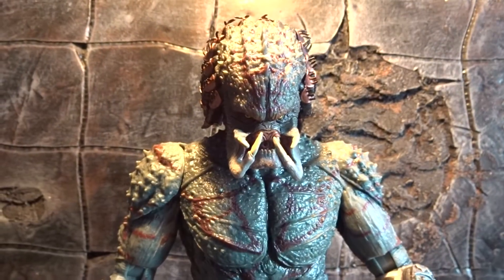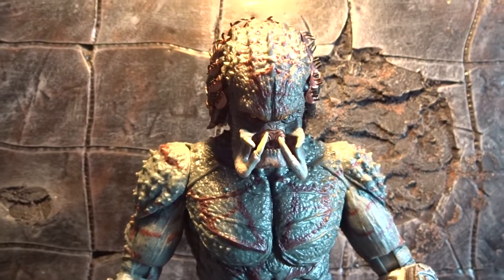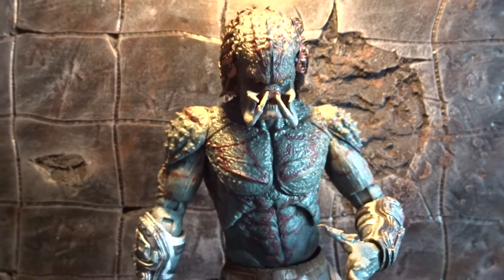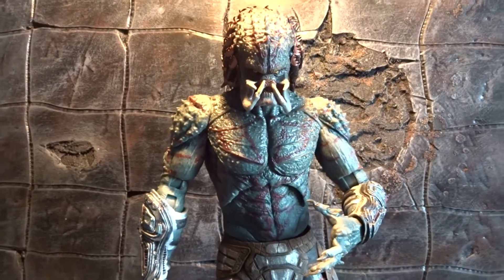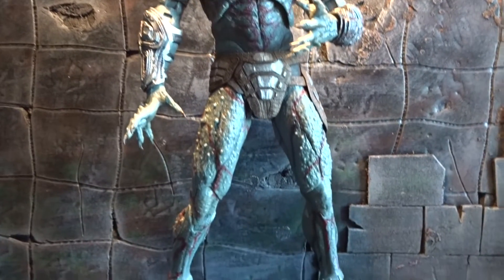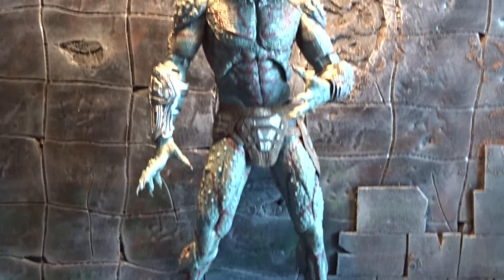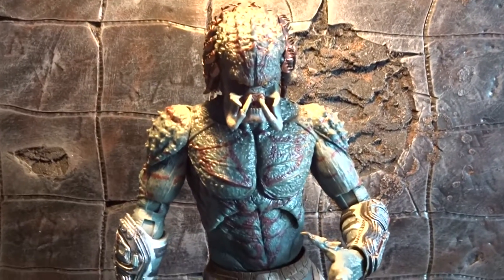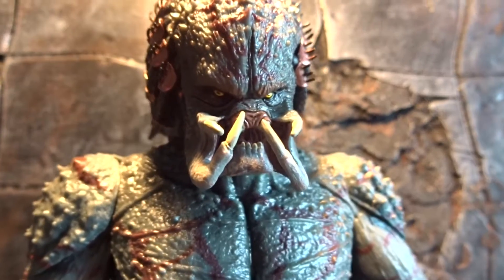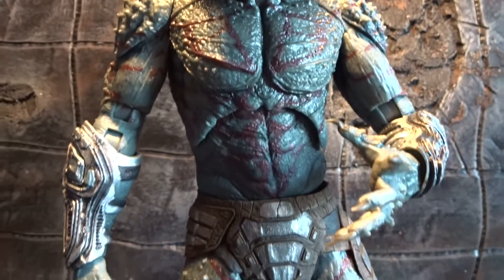Now let's get it out of the box. Here we have the Armored Assassin Predator out of the box and I really don't know what to say — he was huge in the movie and he is huge here in figure form. He is about the same size as a one-sixth scale figure and he has some weight to him as well. Pretty good looking sculpt and paint job all over.